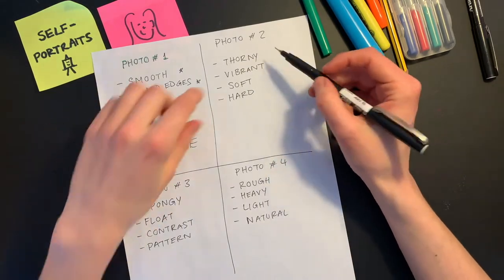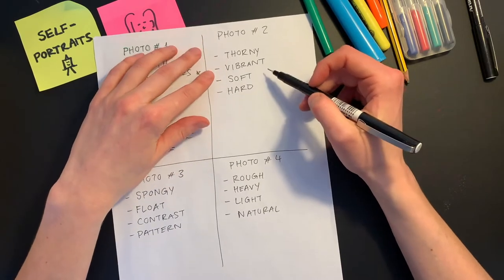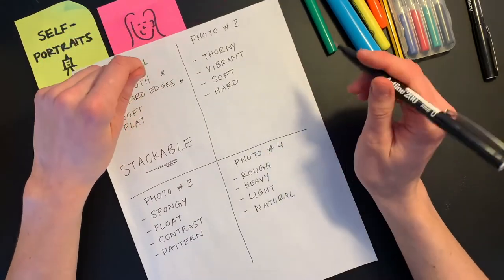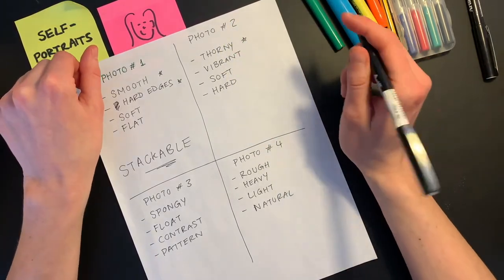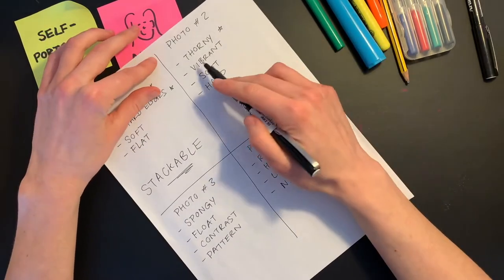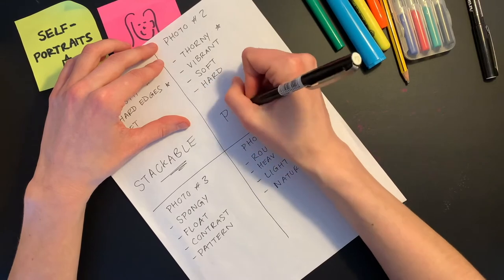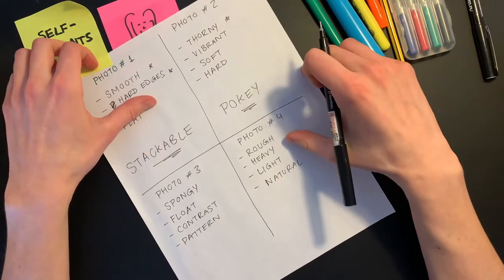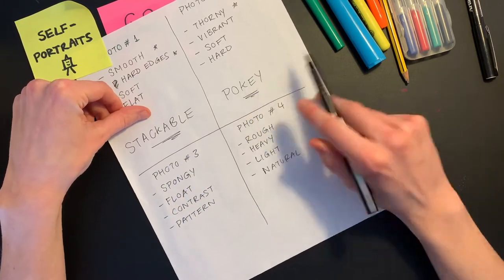In my second photo — the thorny vines with vibrant colors, soft fabrics, hard wall and floor — what I found most interesting was the thorny part, the fact that this nice vibrant branch is thorny. So I'm going to look for something that is pokey, something you could use to poke with. My self-portrait is now going to have something stackable and something pokey.